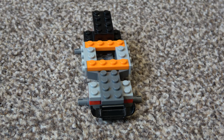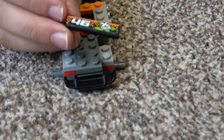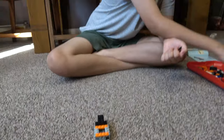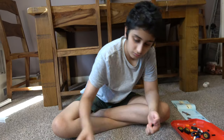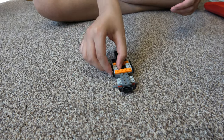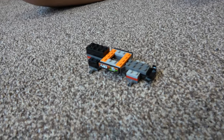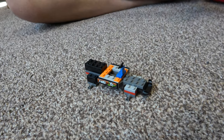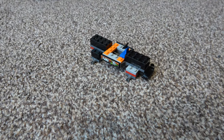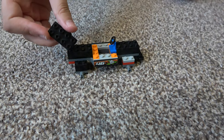Next, we're going to get these pieces that have stickers, but it doesn't matter if you don't have them. I have two of these sets. Next, I'm going to put on the steering wheel and place on another brick there. Now it's starting to shape more like a monster truck.